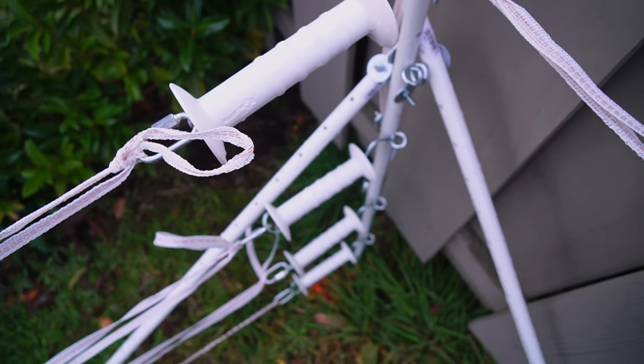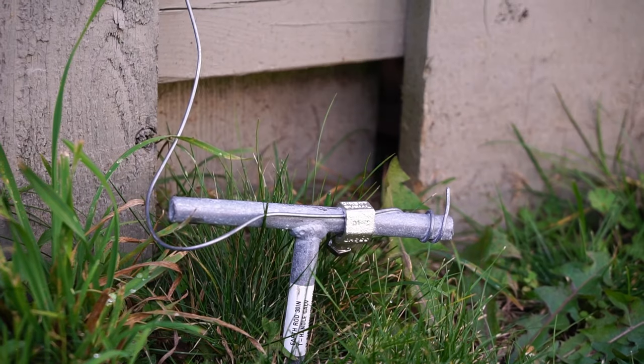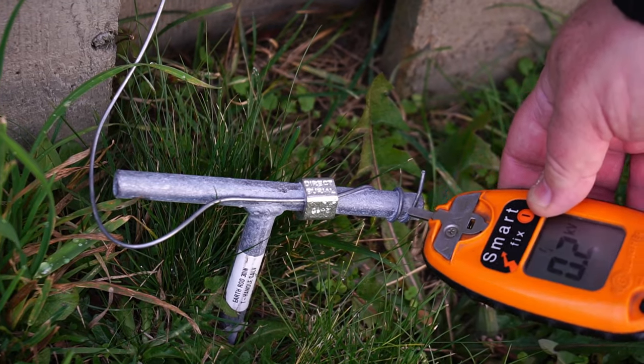A quick, easy way to check your grounding system is to take your digital voltmeter and test your ground rods. It shouldn't read more than 0.0403 kilovolts. If you're reading higher than that, it's a good indication that you don't have a good grounding system.